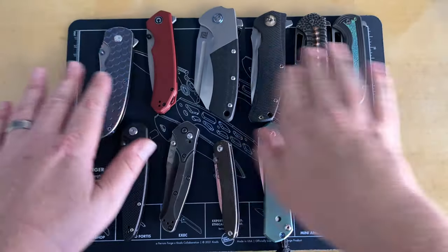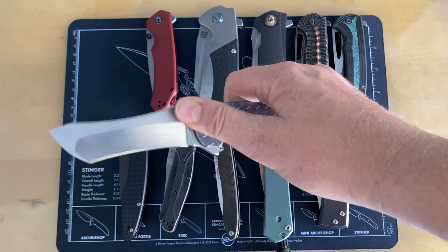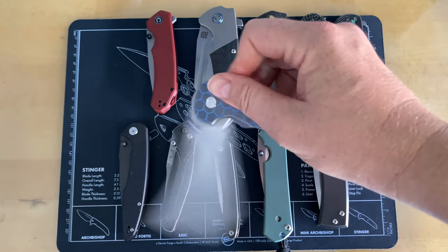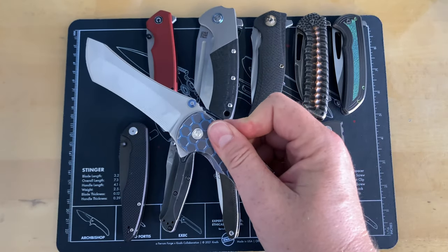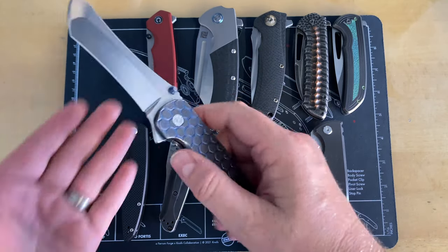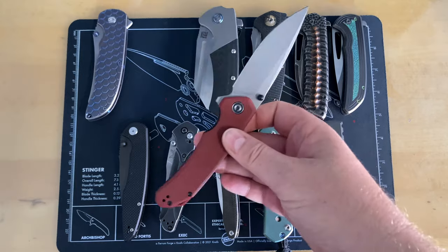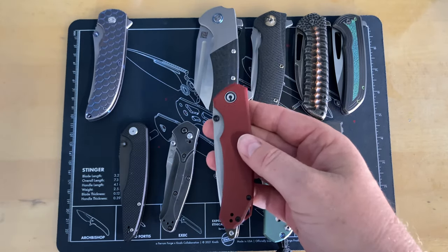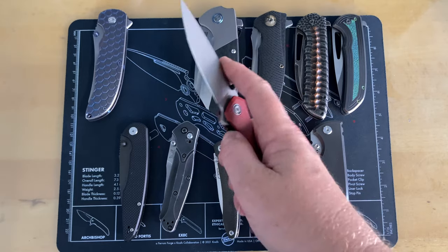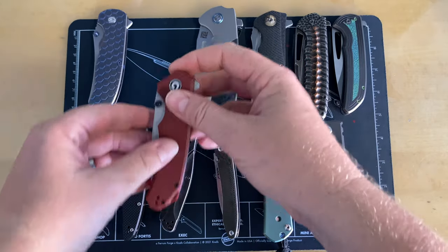The CJRB Rhea is definitely a thumb flipper — you can't slow-roll that one, it just wants to fly open. Up here there are combo knives, like my Norseman which has a thumb stud that flips pretty well. You can also slow-roll it because of the way the detent is set up. Flipper tabs are what most people think of because you can deploy the knife and get your hand away from the blade. The Civivi Brazen is another great combo example — a knife I've really come to like.